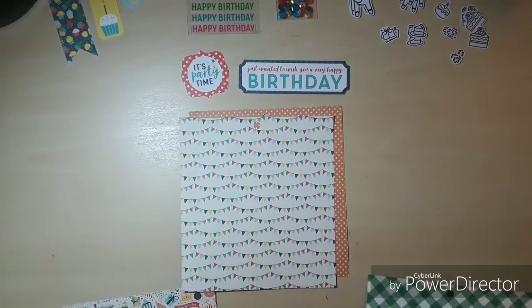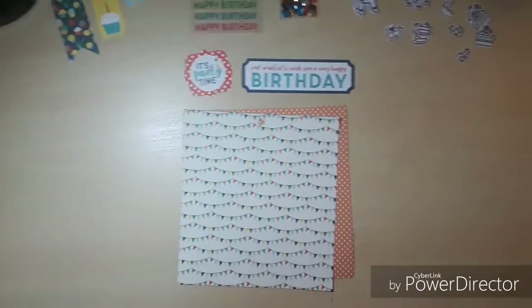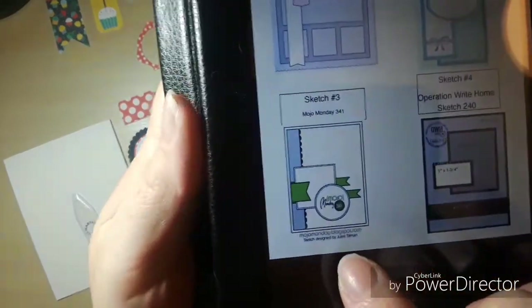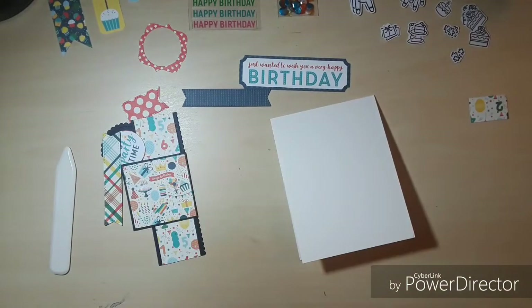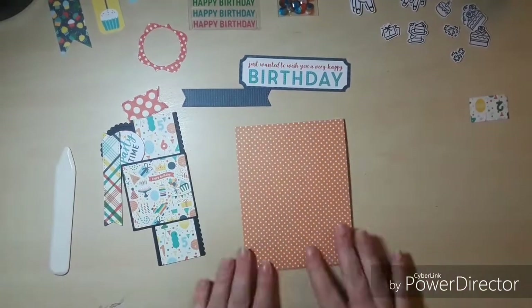I did not use the card sketches this month. I forgot to print out the sheet, but I did pull it up on my tablet and I did start this collection using sketch number three. As I moved on I decided to save time and not use the sketches — I just wanted to go with some simpler designs.